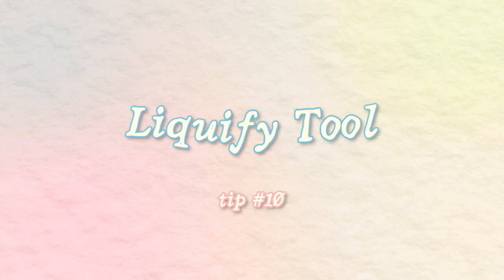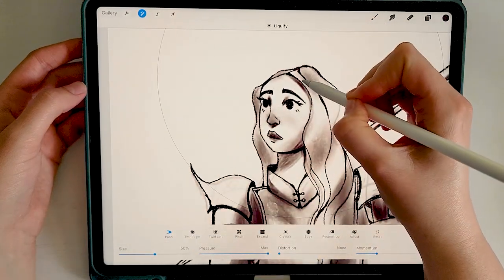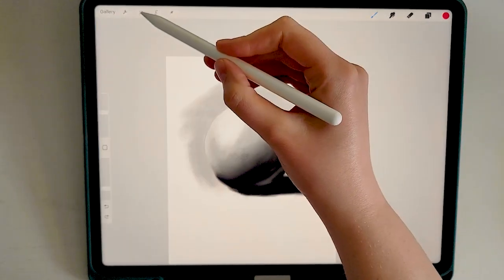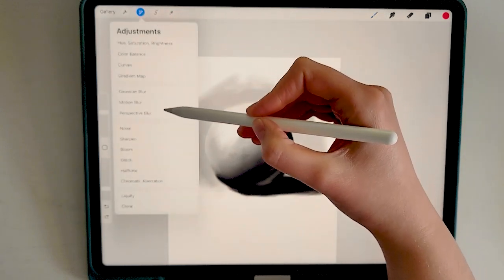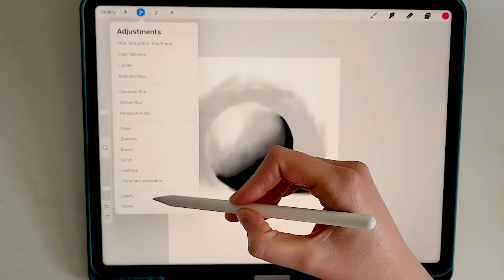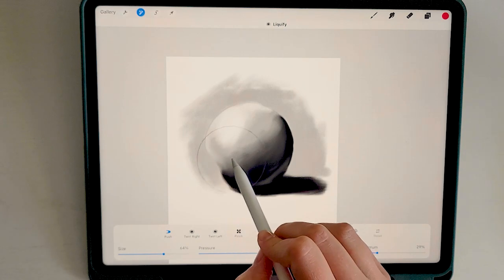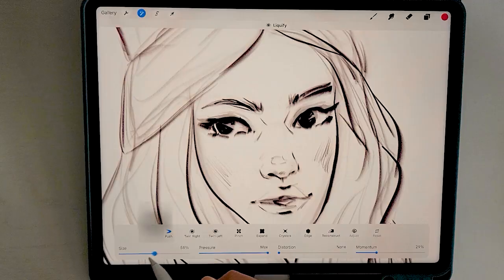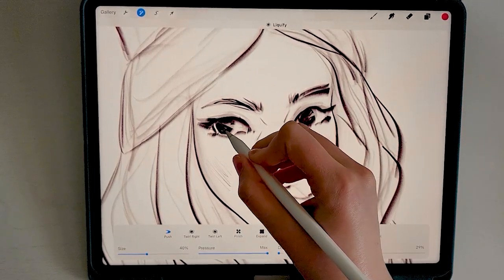The liquify tool in Procreate is a powerful feature that lets you manipulate and distort your artwork after you've already drawn it. Tap on the magic wand on the top left and go down the menu to liquify. From here you can make a lot of adjustments and play with different options — I mainly keep the size fairly large and use the push option. Using liquify to save you from all your drawing fumbles isn't the best habit, but in a pinch it can help you make minor adjustments without having to redraw the entire thing.